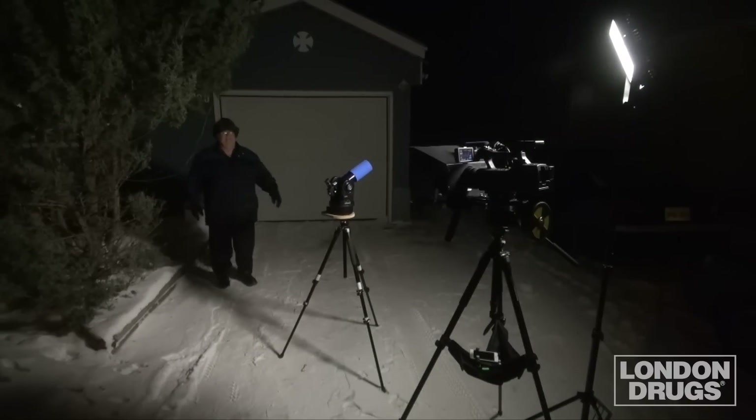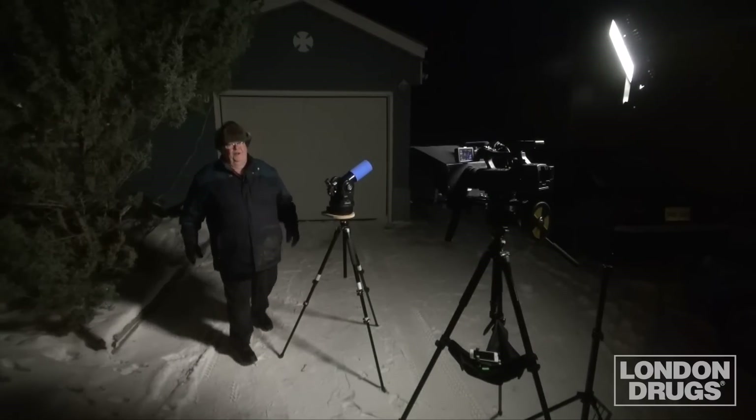It's minus 18, 7 a.m. on a Sunday morning — what are you doing in bed? Hi again, it's Tim, your LD expert from the Paris of the Prairies, beautiful Saskatoon. Yes, sometimes it snows even in Paris.